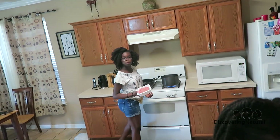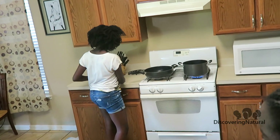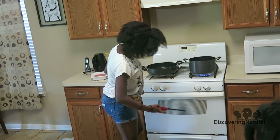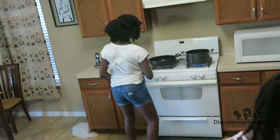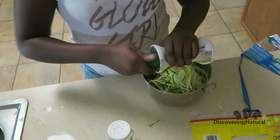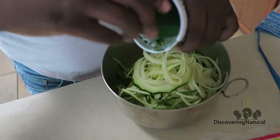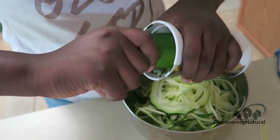Brown it now — heat it up. You have to turn it on. We're still waiting for our stove, so we'll let you guys know when the stove, fridge, and everything comes in. I don't think we're getting a fridge this time, not sure why. It works pretty good — keep on going, watch your finger.